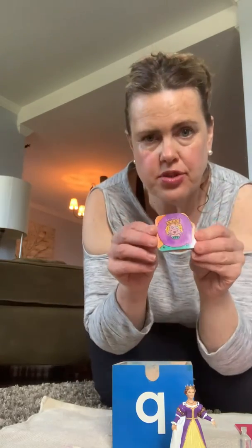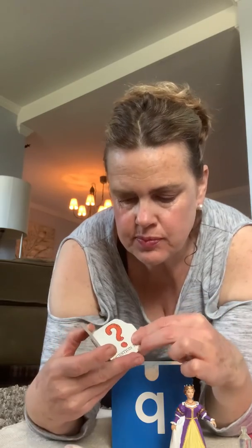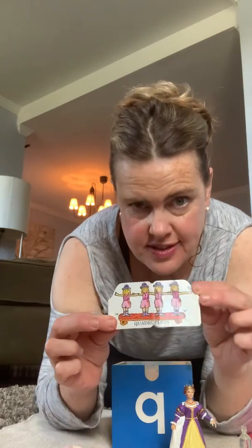And then we have a Qu book. I'm going to read it to you. Queen. Quill. Quail. Question mark. Quadruplets. That's four. Quadruplets.